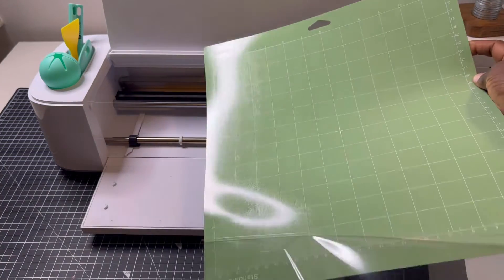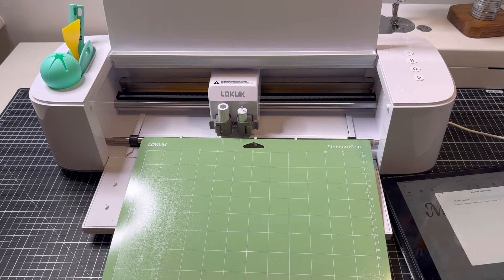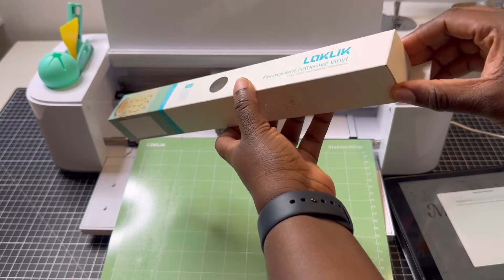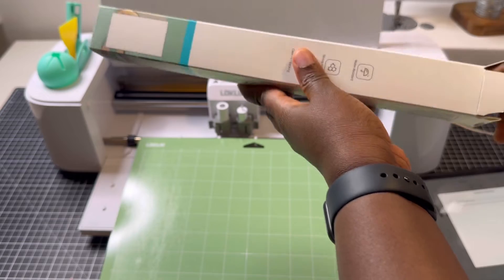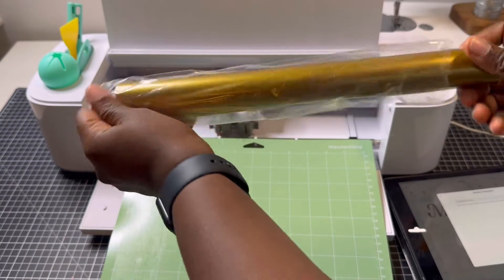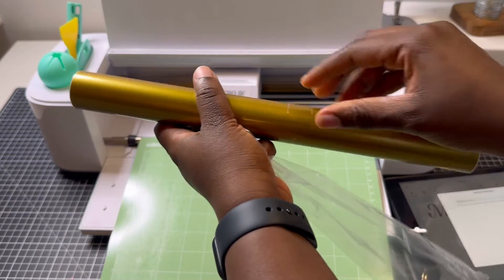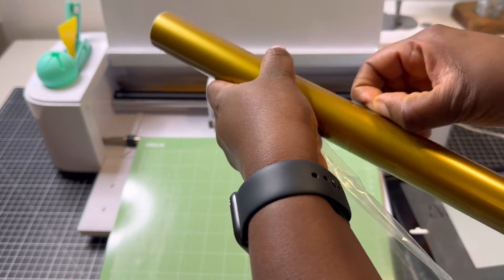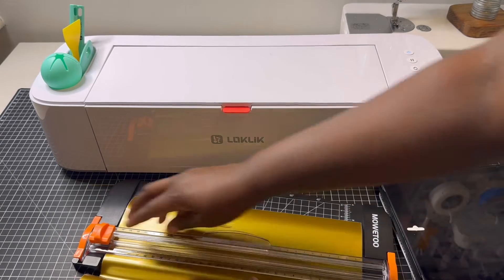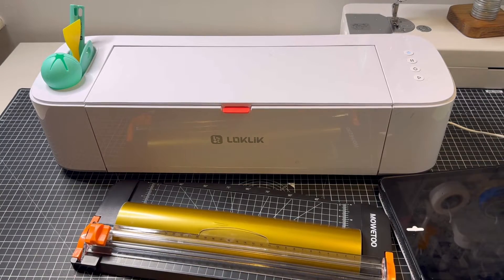When I was happy with the design, I went ahead to get my standard grip cutting mat and the adhesive vinyl. For the adhesive vinyl I got a matte gold color, which is a really lovely color — and again, everything I'm using in today's video is by LockClick. I'm really impressed with the quality. I cut the vinyl with my cutter and went ahead to place it on the cutting mat.